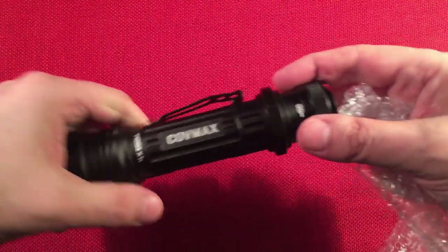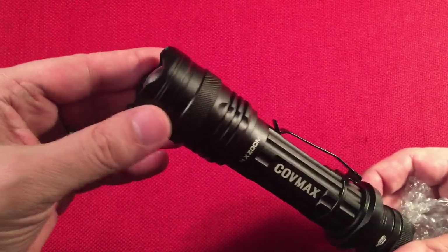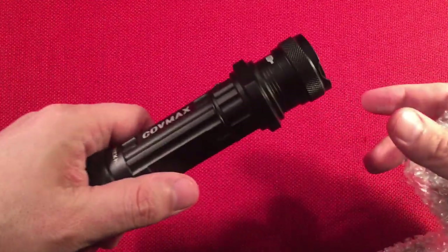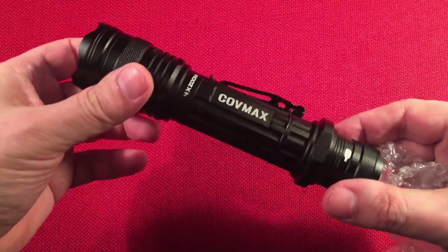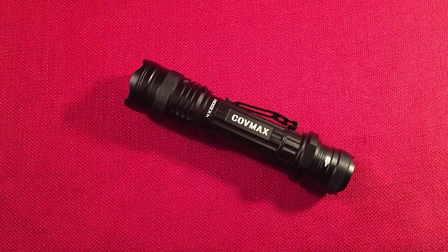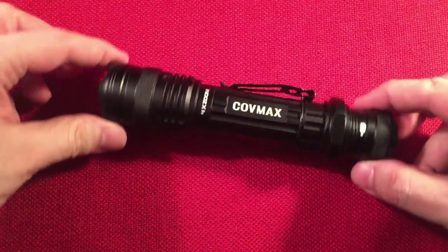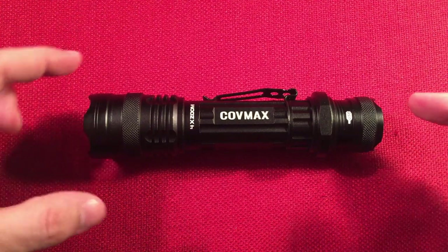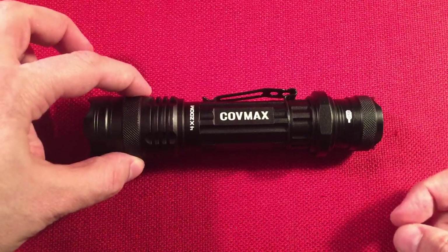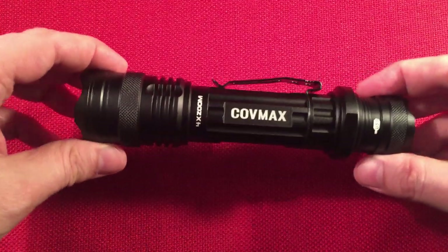They do call this a tactical flashlight because of the bezel top. I wouldn't want to get hit with this — just the metal weight alone is amazing. So for 17 bucks, it's pretty cool. We'll go over some dimensions and do some size comparisons. Length is six and a half inches, diameter is one and a half inches — that's 165 millimeters by 38 millimeters. I don't have a weight for you, but it's pretty hefty, definitely over a few ounces.